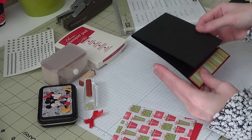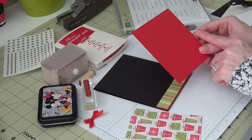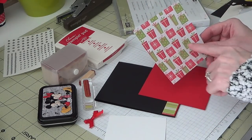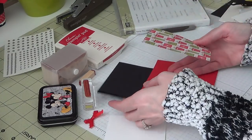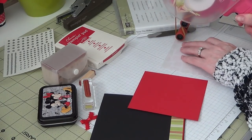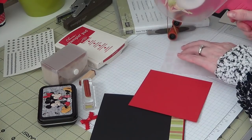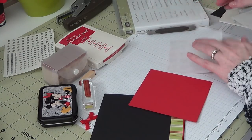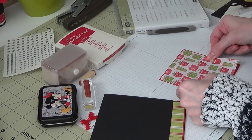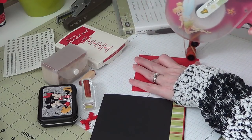Our top layers here for the top panel — again, is Real Red, and this is 4⅛ by 4⅜. My pattern piece — I'm using the little gift packages — it's 4 by 4¼. We'll just layer this, get that right on the front. Just like so, and we'll just put this right on the front. Super easy layering.